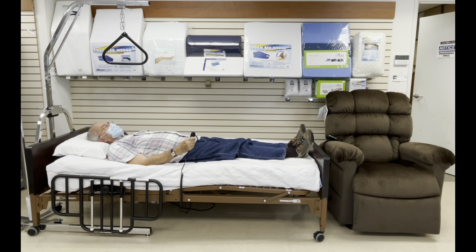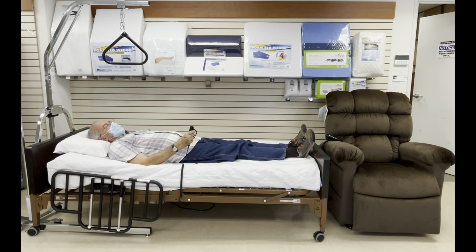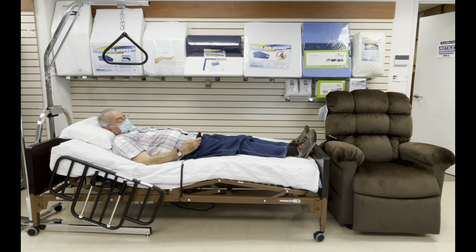Pressing the following two buttons will either raise the head and the knee of the bed, or will lower the head and the knee of the bed simultaneously.